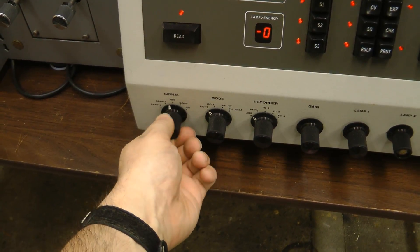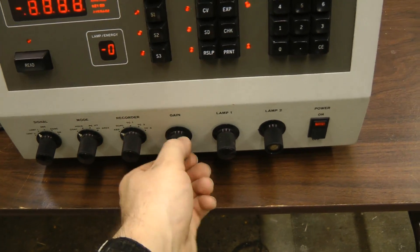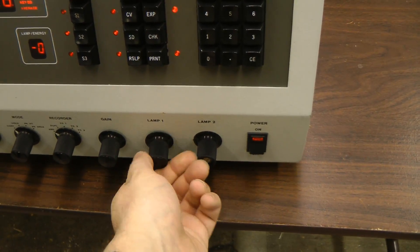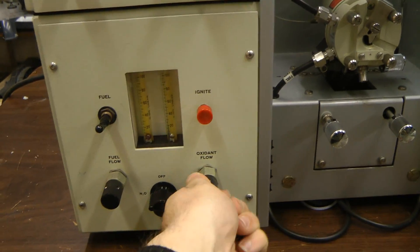The controls include: signal, lamp two, one, absolute, some modes, recorder, gain control, and I guess power controls for the lamps. These are the fuel controls — the fuel and oxidizer valve.